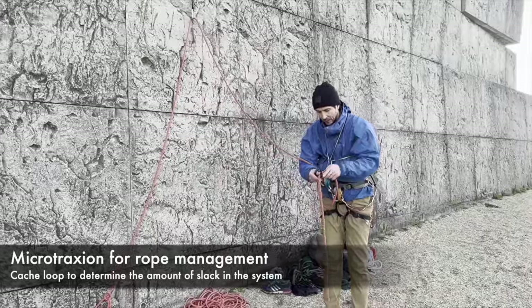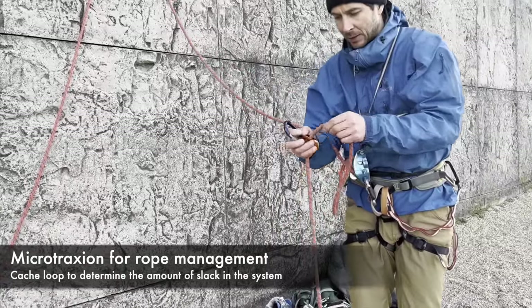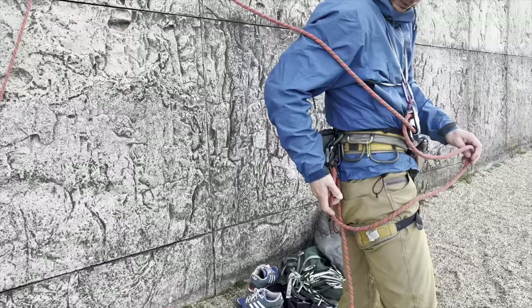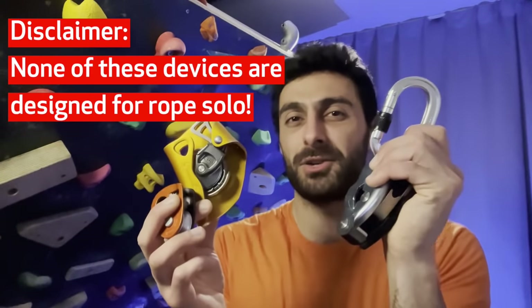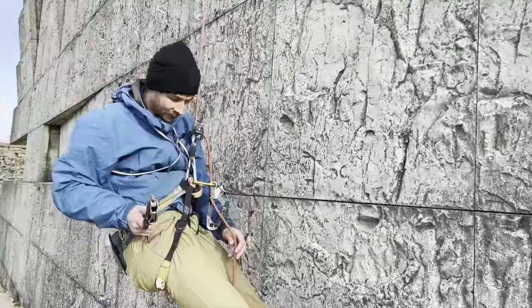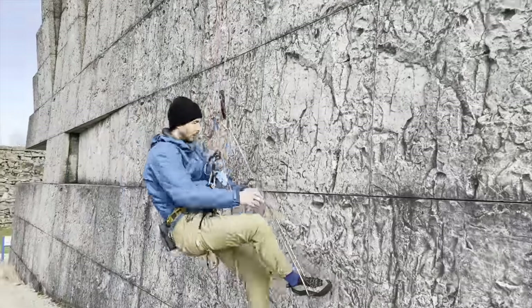Finally, the microtraction. This is just there to make your life a little bit easier. The microtraction allows you to give yourself a certain amount of slack as you climb — the more slack, the easier it is to clip or climb. But don't give yourself too much slack, because if the Grigri fails completely, having lots of rope means the fall will be much bigger before the ASAP kicks in and catches you. The microtraction is also great for top rope rope soloing. Keep in mind none of these devices are actually intended for rope solo, so use them at your own risk. Make sure you think ahead and bring the necessary gear to build an anchor at the top or clean the route. If you're in an overhang, also bring the necessary equipment to ascend the rope — you don't want to be stuck in mid-air while climbing all alone.